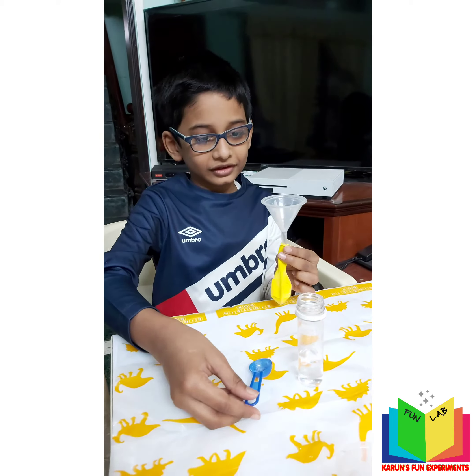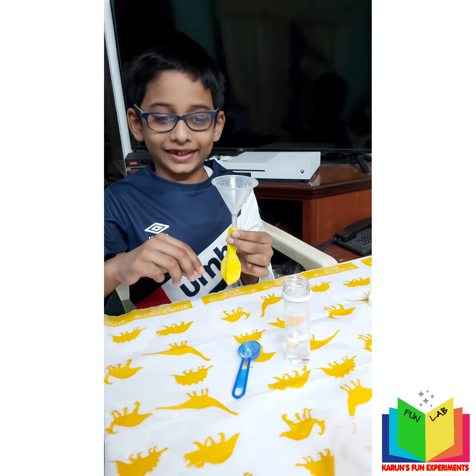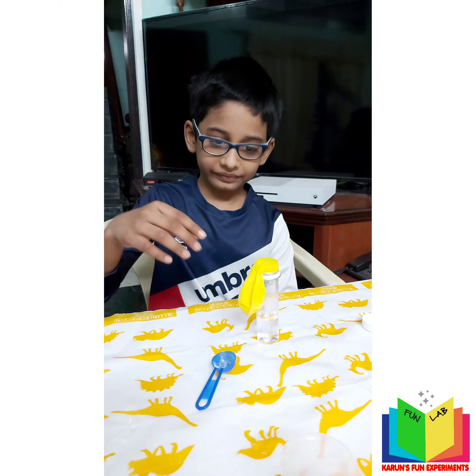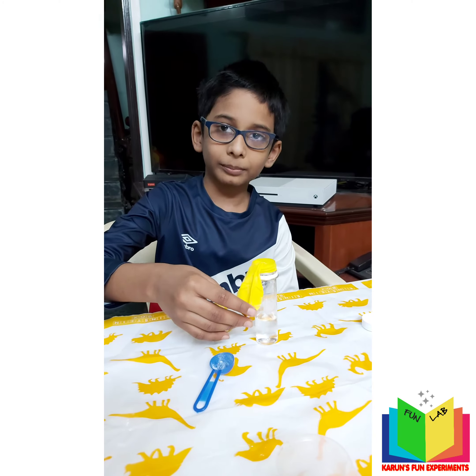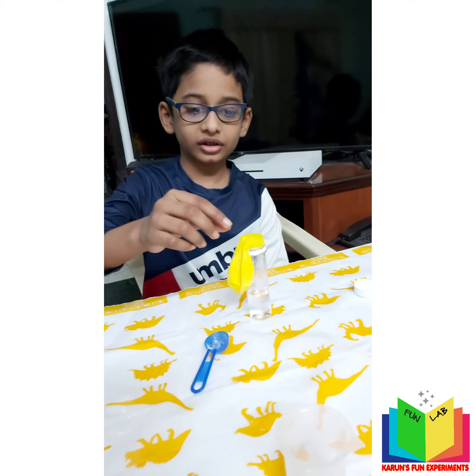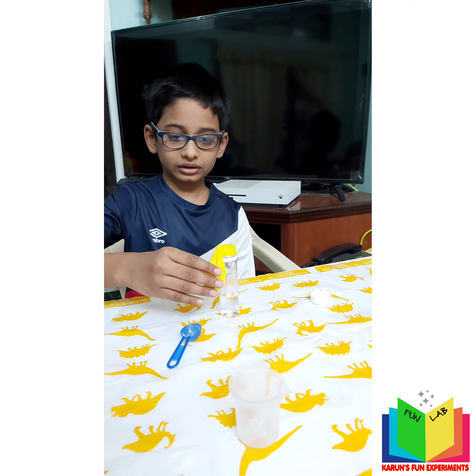We need a parent to fit the balloon over the test tube. Make sure the baking soda stays in the bottom part of the balloon and not a drop falls in yet. Is it fine now, Karun? Yes.